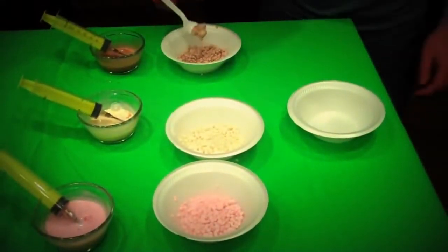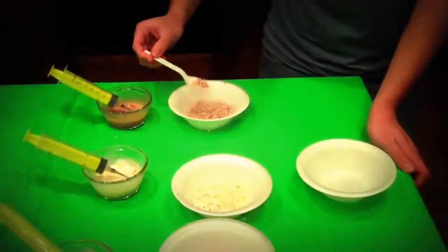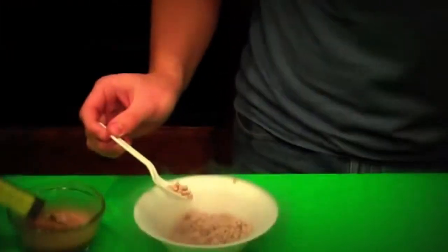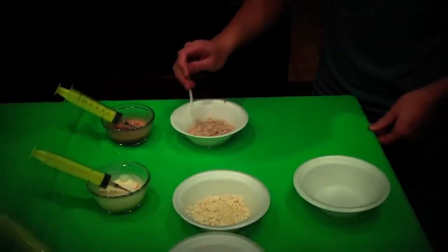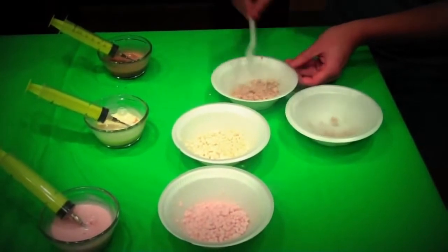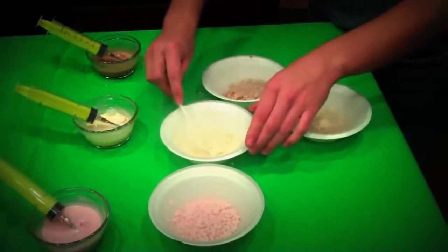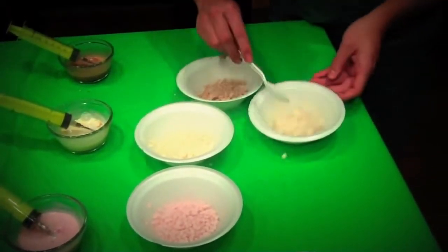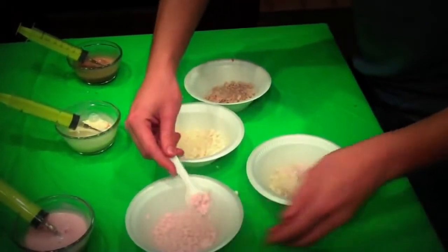We've just finished dripping our Dippin' Dots. If you go too quickly, it'll make these big, huge ice cream clumps, so you've got to be careful not to go too quickly. But if you go just the right speed, you'll end up with perfectly shaped Dippin' Dot beads. Now these are still extremely, extremely cold — way too cold to eat — so we're going to use a spoon to carefully pick them up and put them in a separate bowl, scooping them all together.